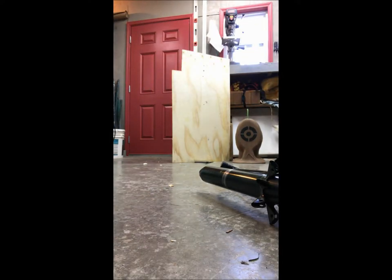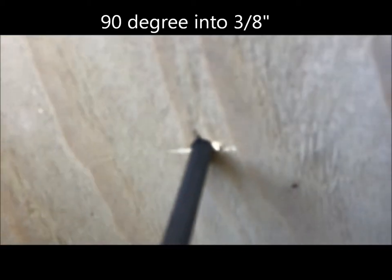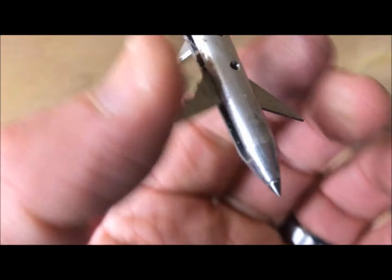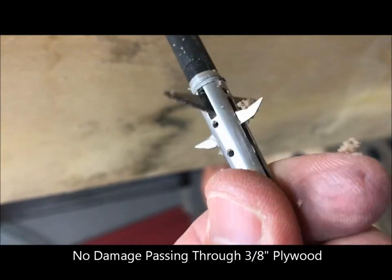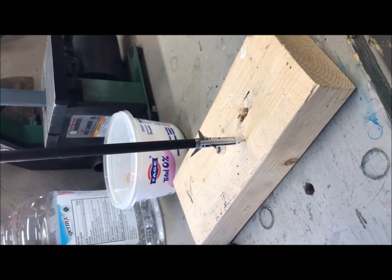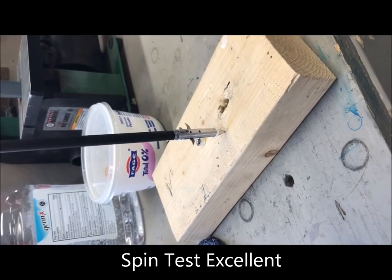45 degree angle — intact 6061 shot into 3-inch plywood, then 15-inch plywood for the second shot through plywood. Everything is functioning, spins really well, everything straight. Looks like the 6061 aluminum is working and it's plenty tough.